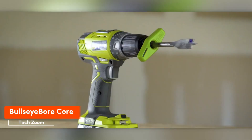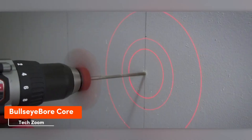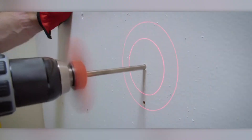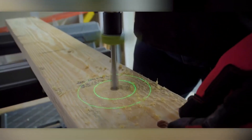With the push of a button, any renovation turns into a laser show. Jokes aside, this light comes in handy as a substitute for a bubble level. Thanks to the circle guides, even beginners can drill a perfect hole that's straight to the wall.